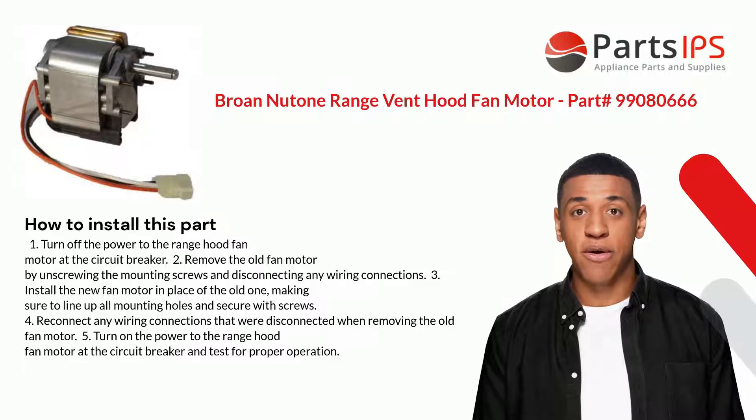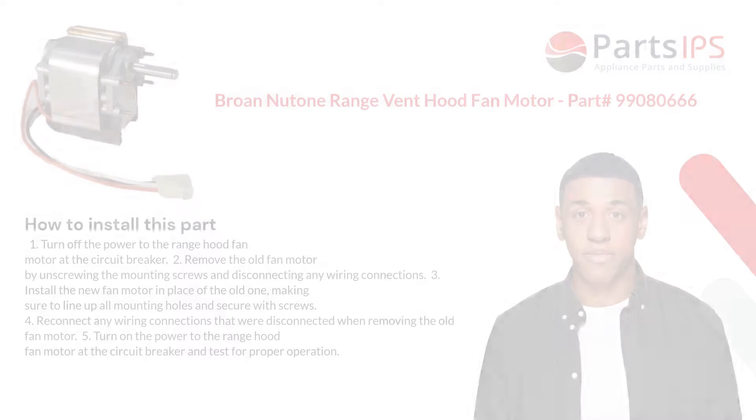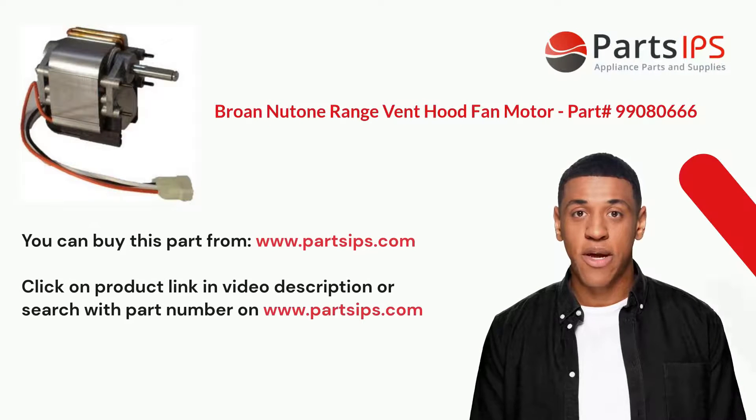Four: reconnect any wiring connections that were disconnected when removing the old fan motor. Five: turn on the power to the range hood fan motor at the circuit breaker and test for proper operation. You can buy this part from www.partsips.com — click on the product link in the video description or search with the part number on www.partsips.com.